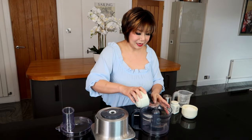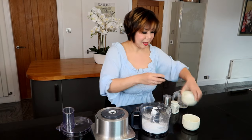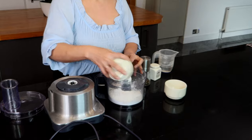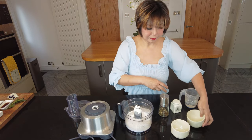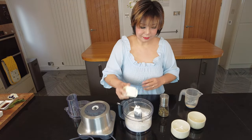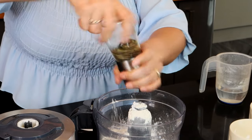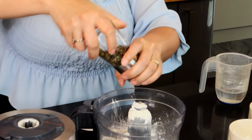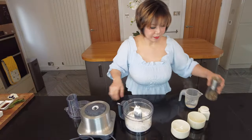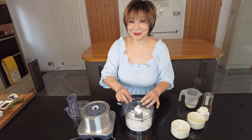Now let's get started. Add the wheat flour in, then the plain flour, a bit of salt and pepper. I like my dough to have flavor, so seasoning is quite important.